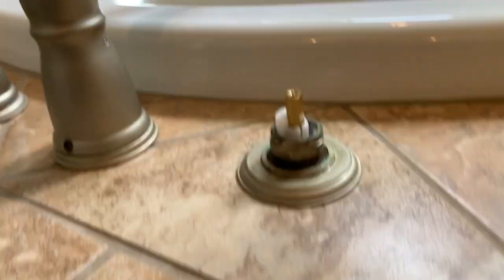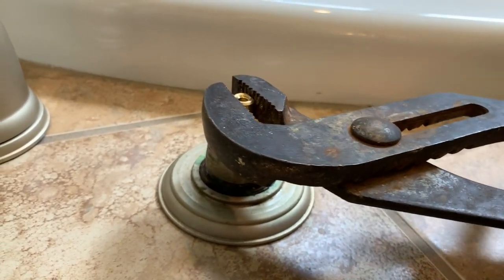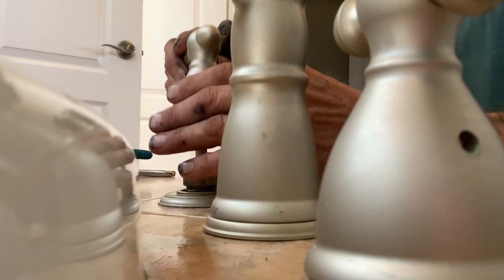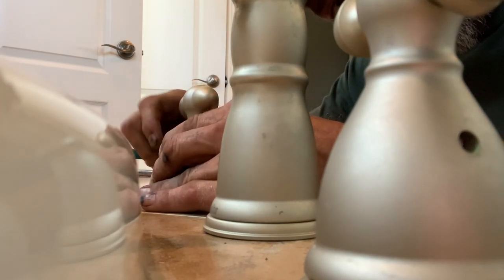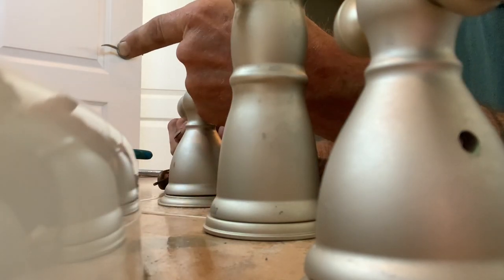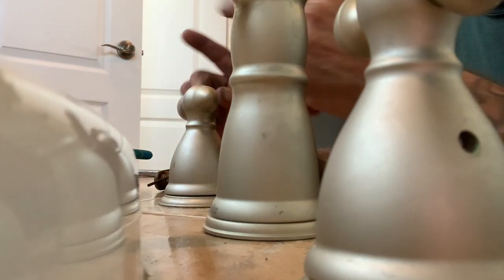Before we put the handle back on, we're going to take a pair of channel locks and gently crack this thing open to test flow. There's no water coming out of the stem. Go ahead and close that — now we're going to put the handle back on. We can't visually see any water leaking. We're going to do one more test: I'll get my head up underneath that access panel and have my partner run the water on hot and cold to make sure there's no water dripping underneath.